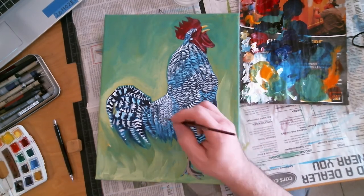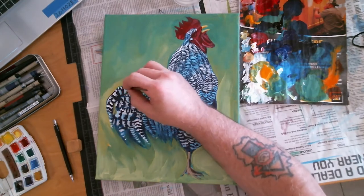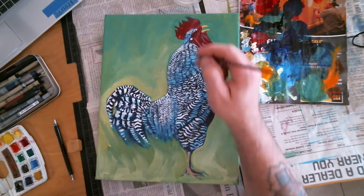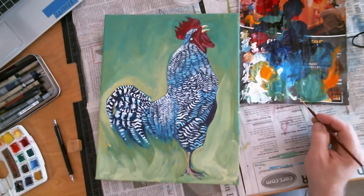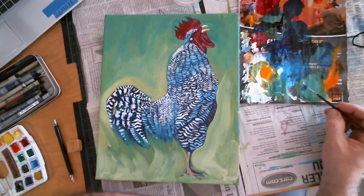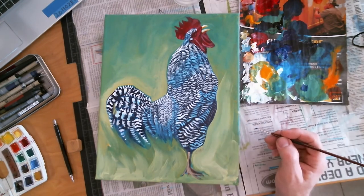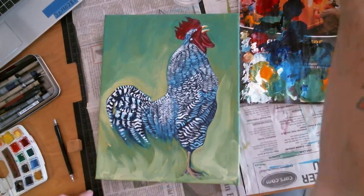You notice here in this section I've done the background. I don't know if I have some of the footage out of order or what, but this apparently is towards the end where I have done the background. Sorry if I've gotten this out of order - I don't remember painting in the background.